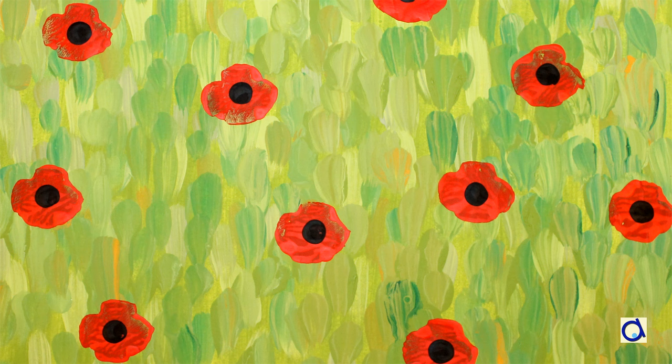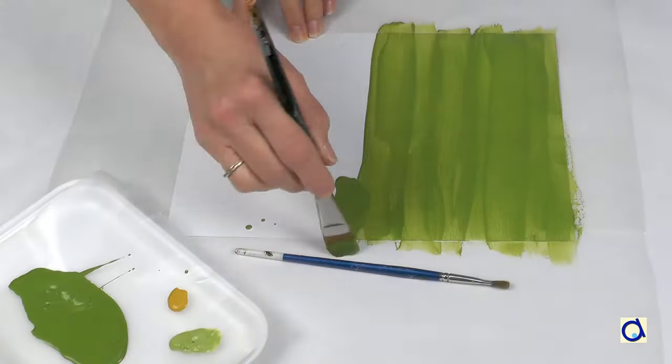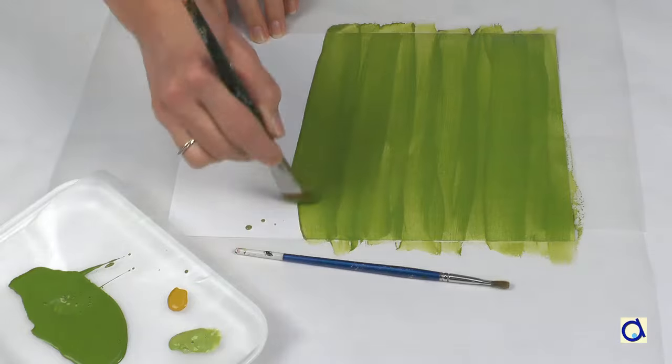Hi, this is Joelle Meijer. Here is how to paint a poppy field inspired by the work of Monet, who made several paintings with poppies. There are several ways to proceed. Here is the first technique.